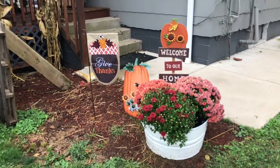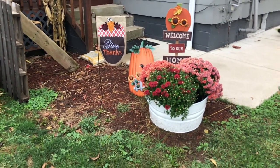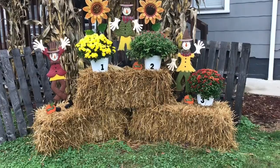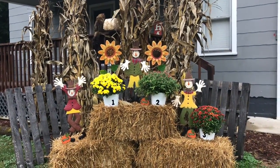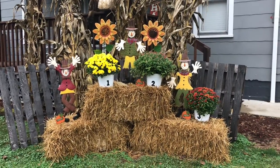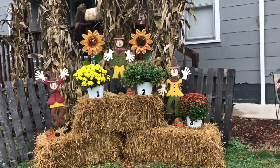Hi everybody and welcome back to Pro Country. Today I'm going to take you on a little tour of my country farmhouse fall 2019 porch and outdoor decor. I am so excited with how this is turning out.